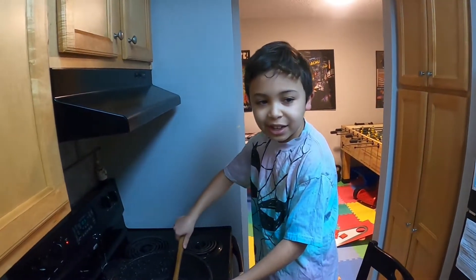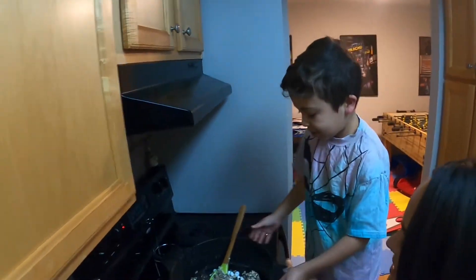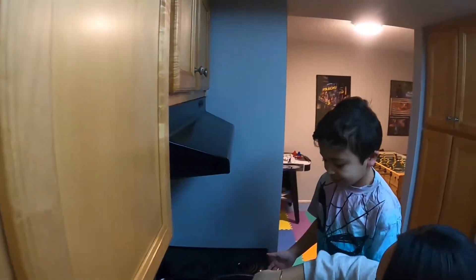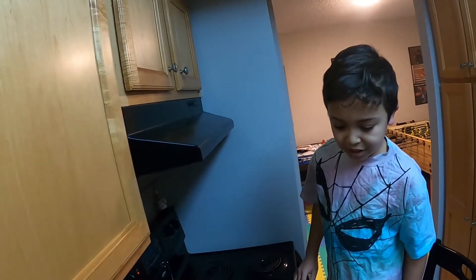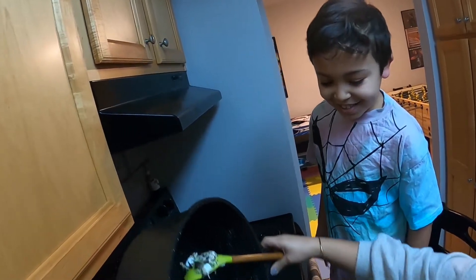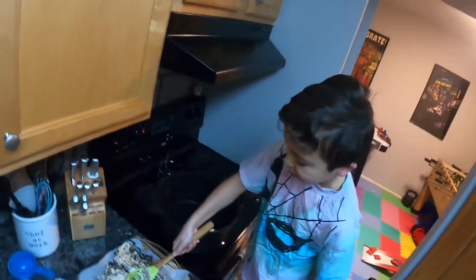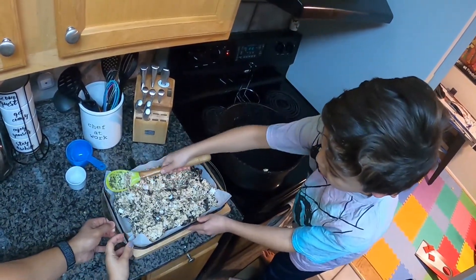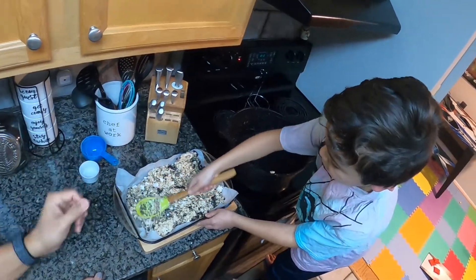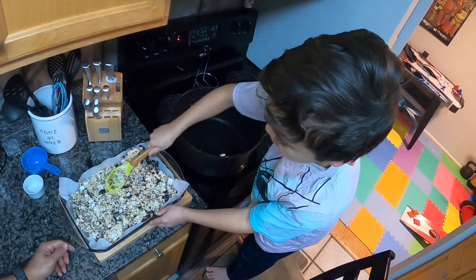I'm going to pour it in — the Oreos go in here. Now I think we should let it cool down.